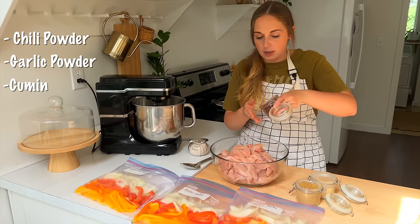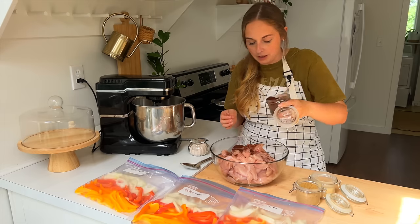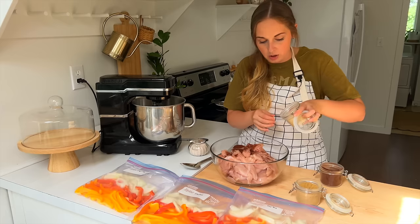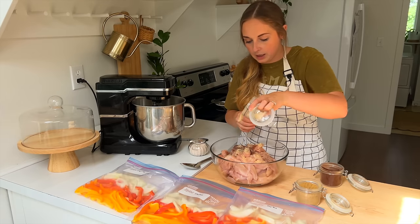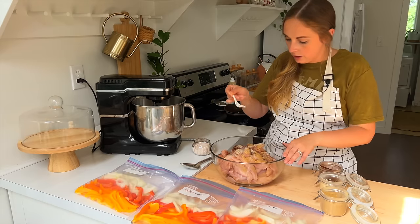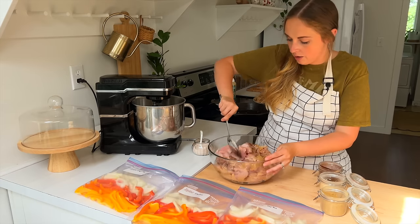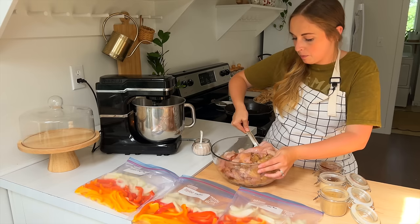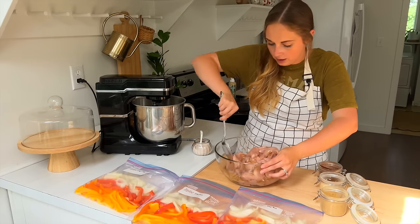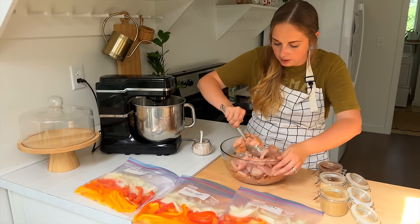I'm going to take this big spoon, stir it, and then kind of sprinkle again to get a more even coating. Then also the salt. I'll stir it around and repeat the process probably three or four times, depending on how much seasoning I get in here. I obviously don't want to over-season it, but I think this is going to get it coated pretty nicely.